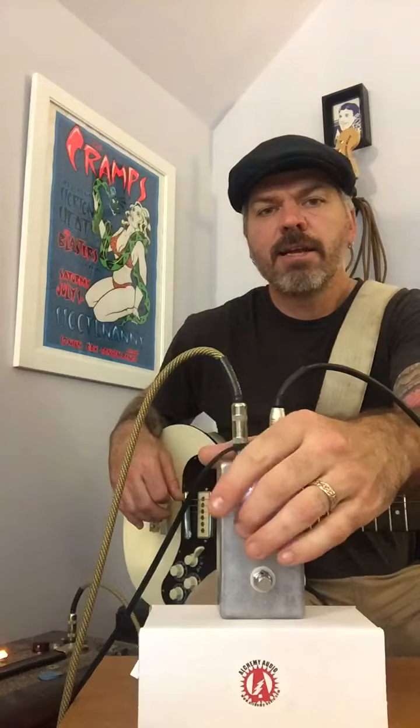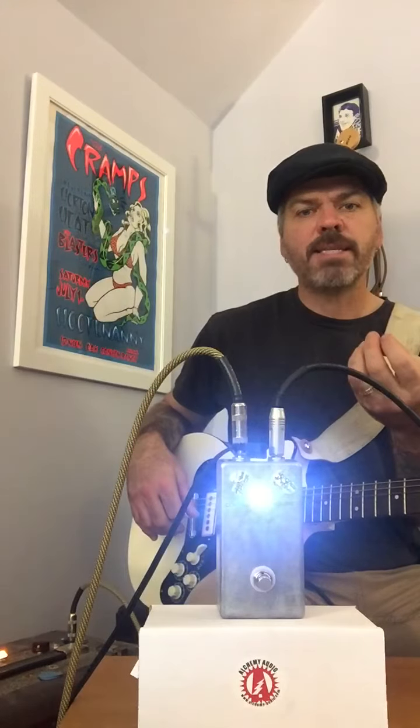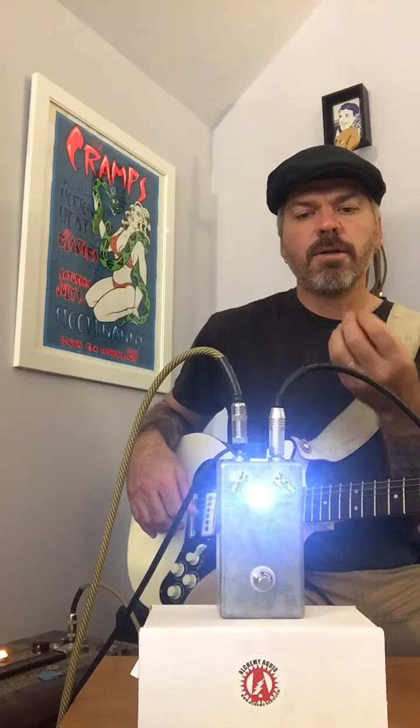We played the clean signal, we played this setting. Let's continue to dial this up and you'll notice it gets a little bit nastier, not quite as gated. There's plenty of bass in this pedal, so this would sound amazing on bass as well.